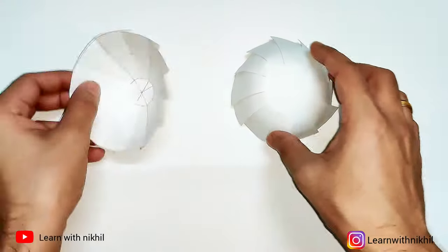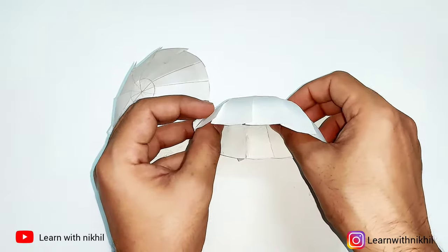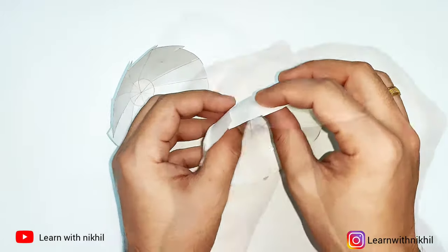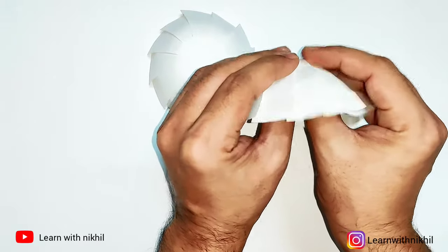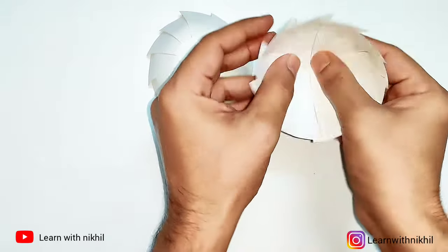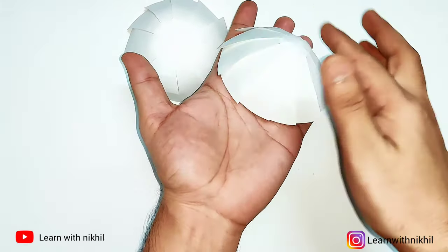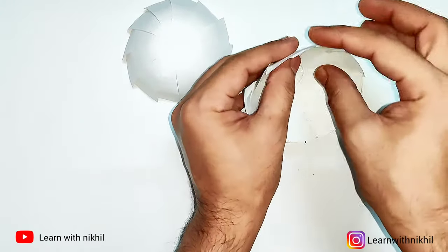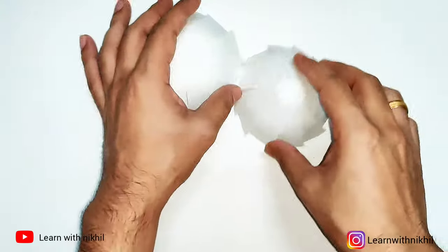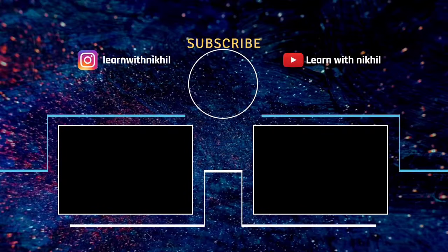You can see the difference — one where I used the smaller diameter at the center, and one where I used the bigger diameter at the center. For the first dome, to make it a proper shape, just push at the center and it will give you a dome shape. And it's done — thank you for watching, like, share, and subscribe!